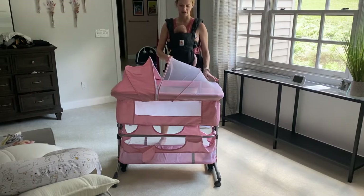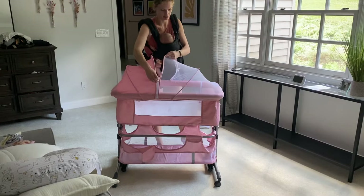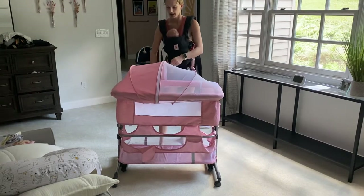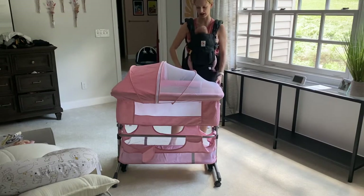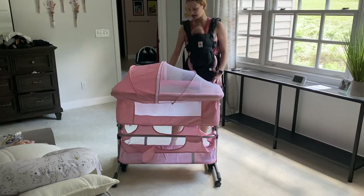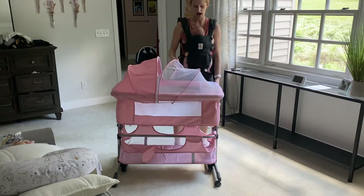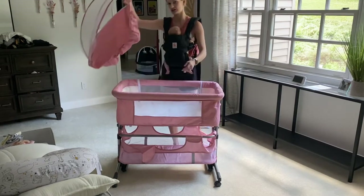It does have a nice mesh net, so if you are someone that likes to do outdoor naps, this is a handy little tool. It just zips right up, has the sunshade on this side, and the net on this side to keep your baby from getting bugs. It's still nice and breathable, and it unzips for easy access to grab your baby out. If you're just going to keep this by your bedside, it easily just pops right off.